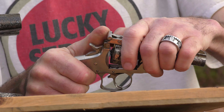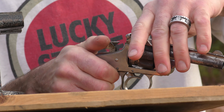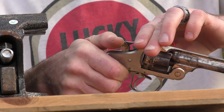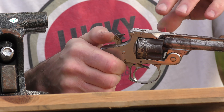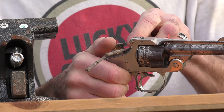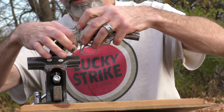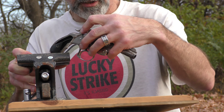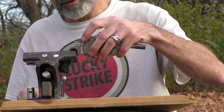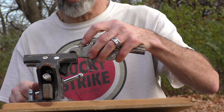That was terrifying. Yeah, I'm essentially holding a bomb in my hand at the moment. Just put it in the vise. Put it in the vise, but still have to get the wedge in there. Just remember, boys and girls, don't try this at home.